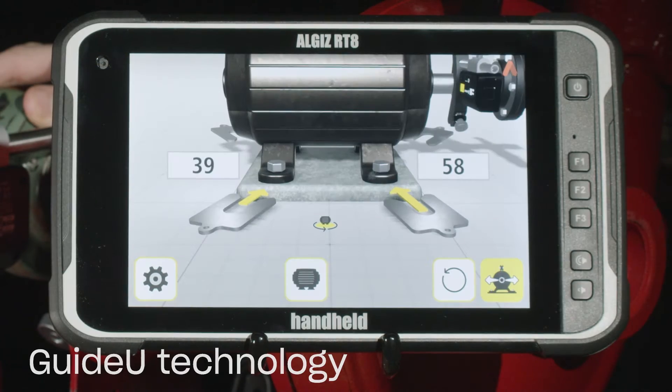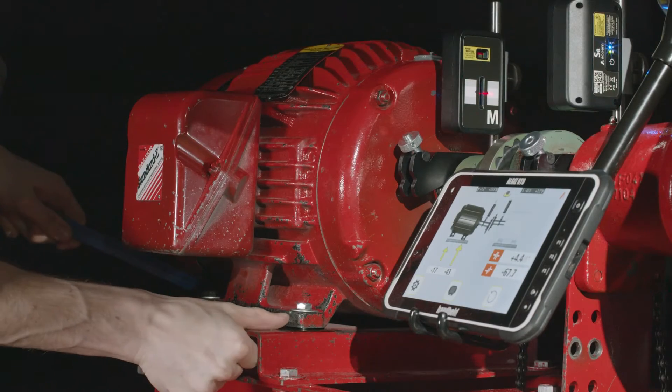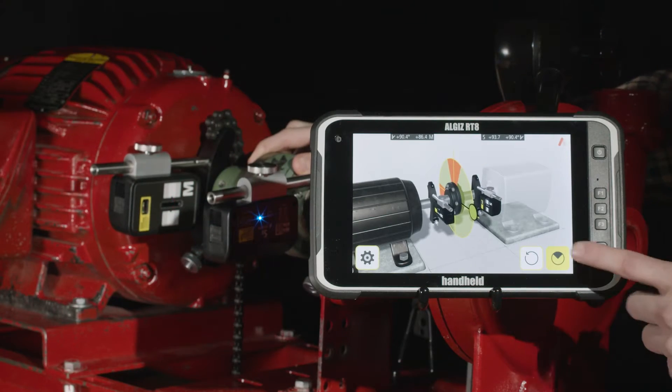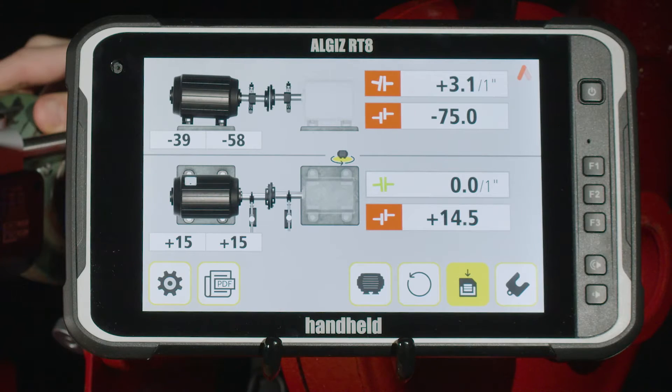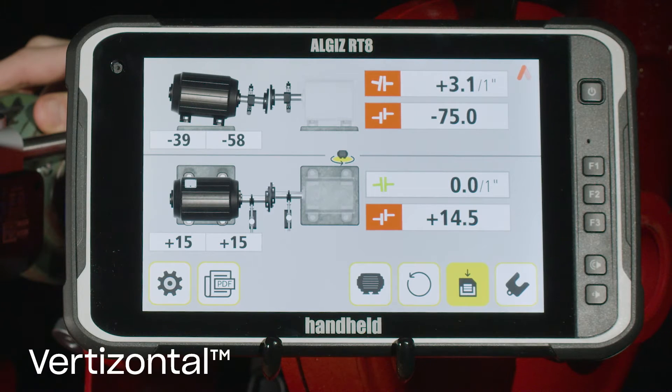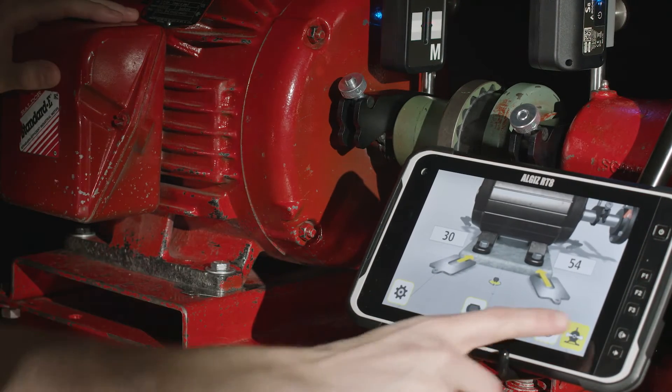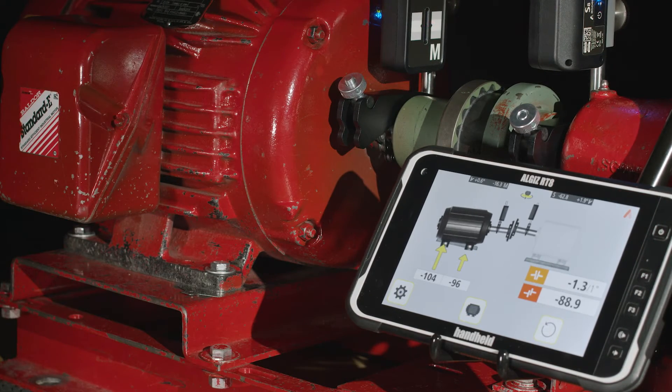Simply follow the yellow guide-you technology prompts and you'll get real-time feedback as you place the shims and position the machine. Measure once, move in two directions. ACCOM's patented vertizontal move feature displays exactly how much a misaligned machine needs to be adjusted, eliminating guesswork and saving you time.